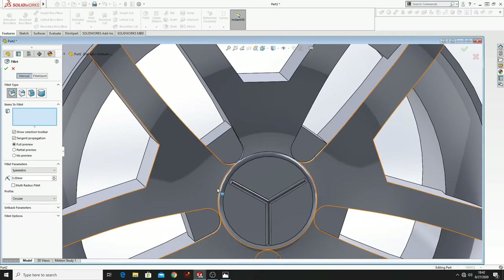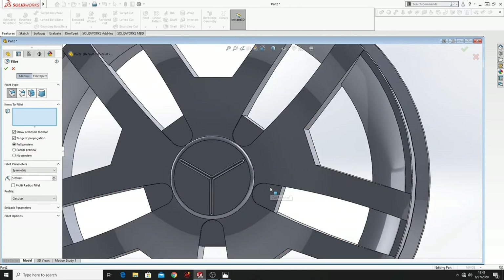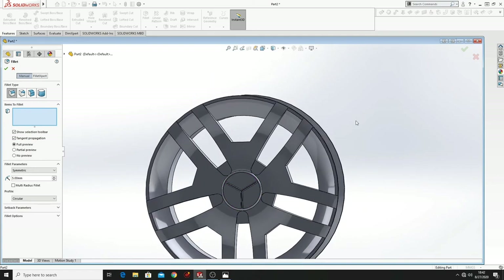It doesn't want to work there, so I'm just going to leave it like this. It's still looking good.